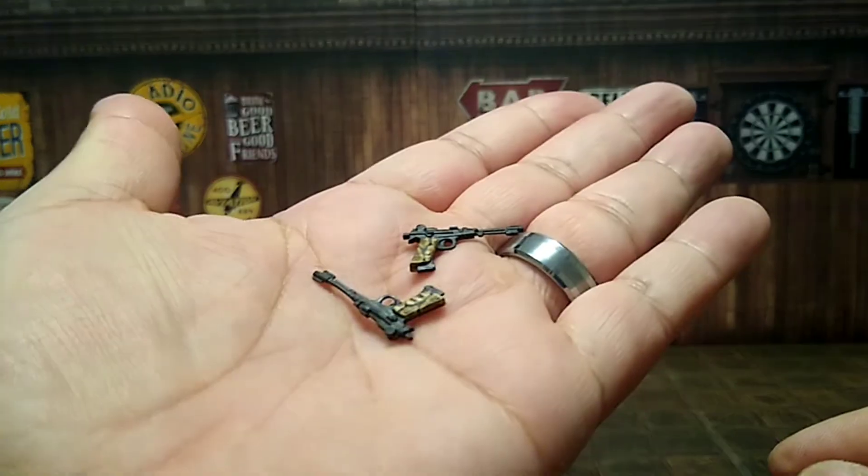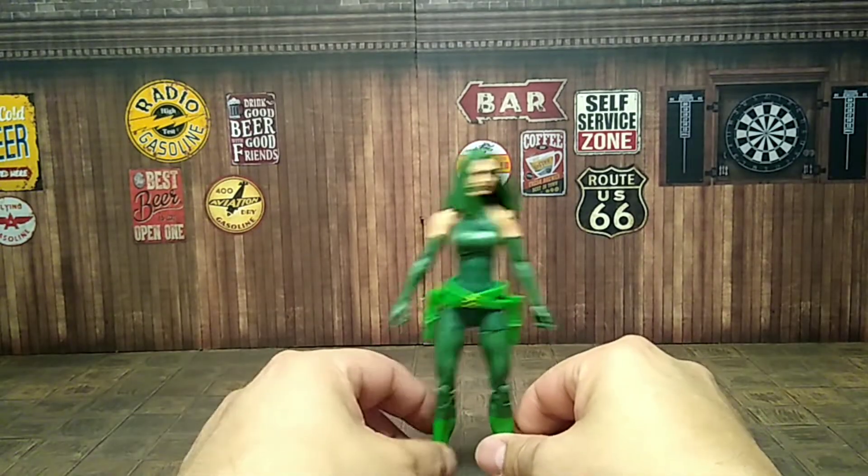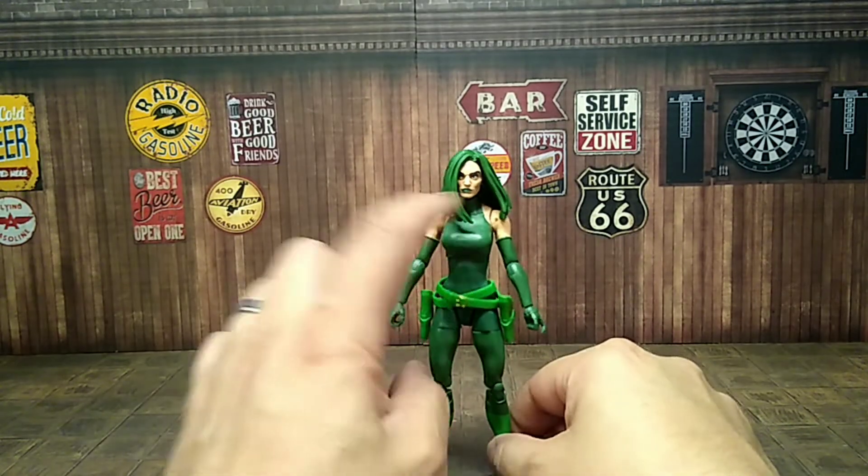The guns are re-deco'd with Crocodile Dundee colors on the handle — nothing too crazy, nothing out of the ordinary, pretty much reused parts.